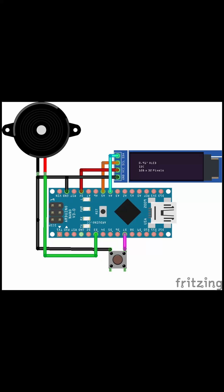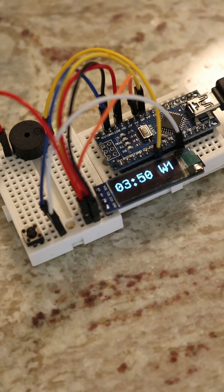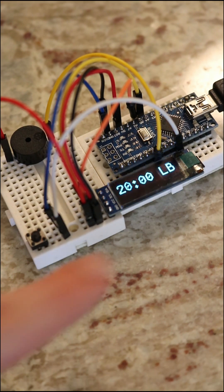There are a bunch of versions of this online, but I wanted to create one that is as minimal and easy to use as possible. On the screen, you can see here that this is work cycle 1. When the timer goes off, the buzzer sounds and the screen flashes, and it will continue to do this until the button is pressed to start the next cycle. The cycle is tracked and will automatically go to a longer break after the 4th work cycle.